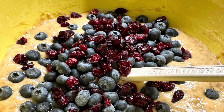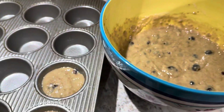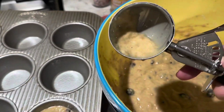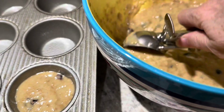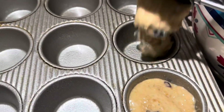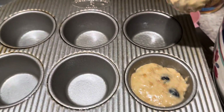My favorite bran muffin recipe with blueberries and craisins. I'm doing this one-handed, using this particular scoop — it seems to be a good size. I'll probably miss scooping while holding the camera at the same time.